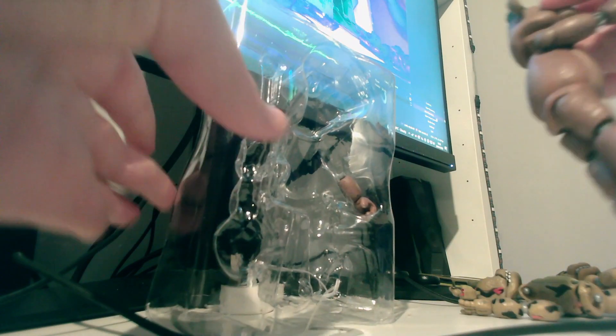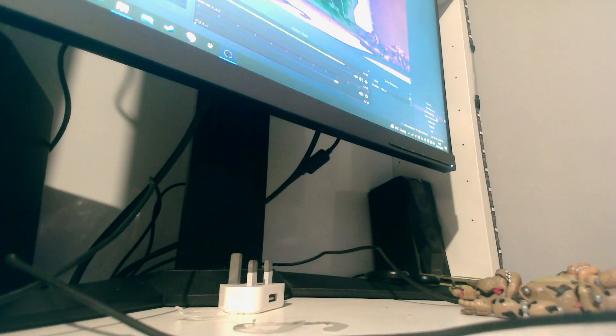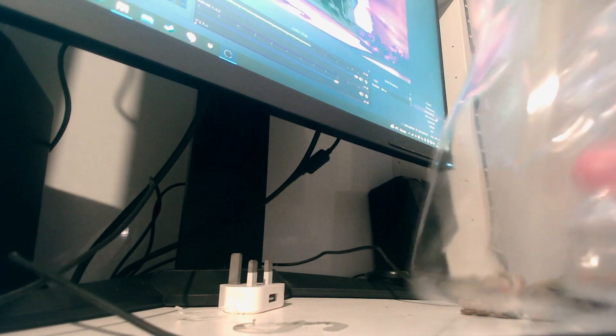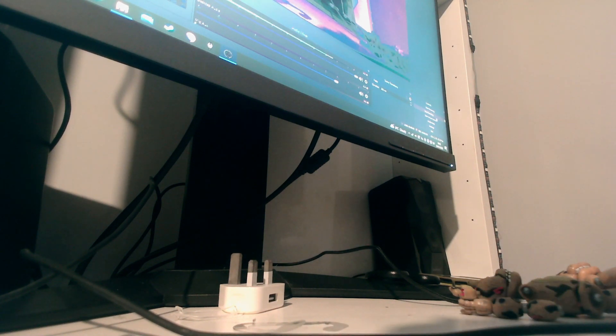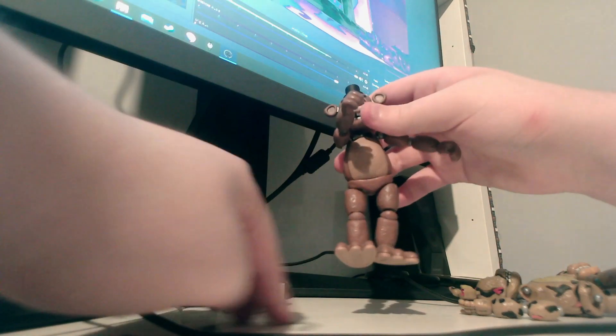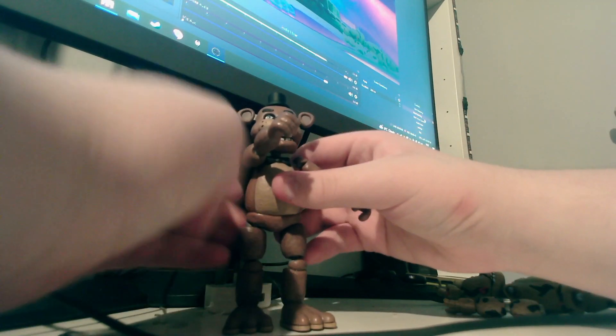There we go — his arm came off. I love these joints but also hate them. Let's put that down to the side with the rest of the packaging. First glance, Freddy actually doesn't look too bad.